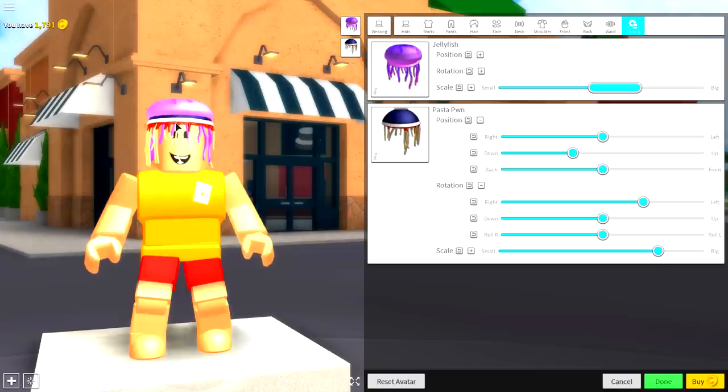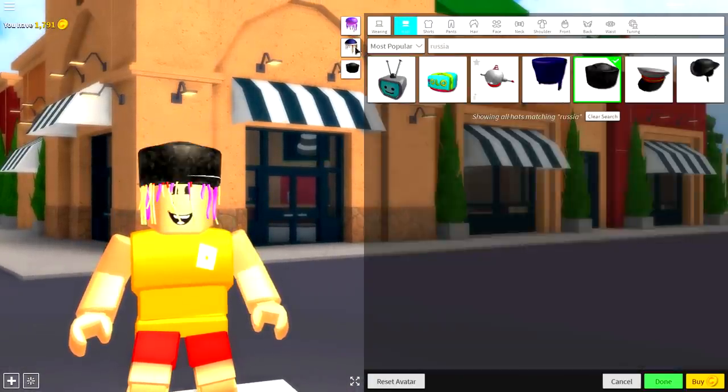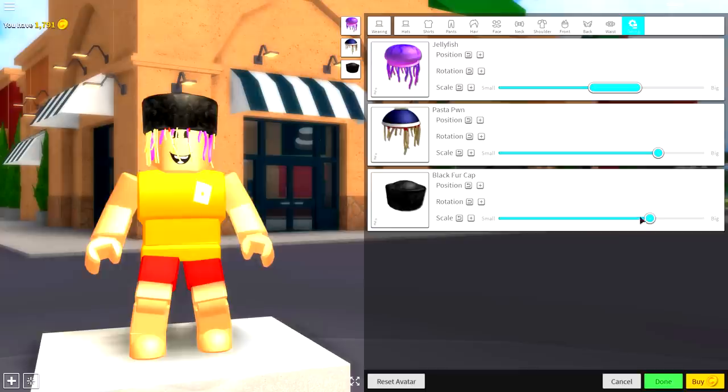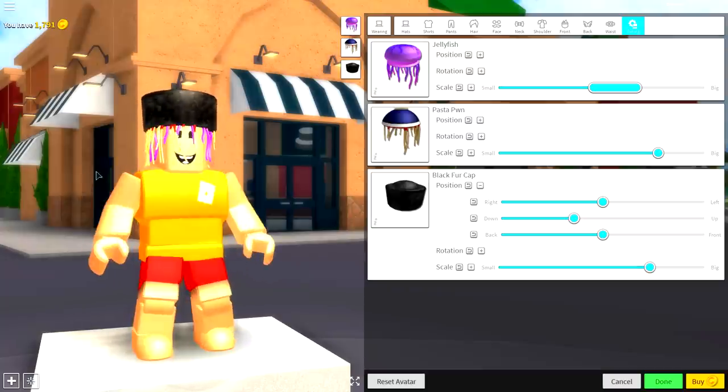Obviously he doesn't have pasta on his head or a jellyfish, so we need to get rid of those bits at the top. Come to the hat selection and simply search 'Russia' and equip the Black Fur Cap — alternatively just search 'black fur cap'. Make this slightly bigger and bring the position of it up to where it covers the pasta pot, like that.